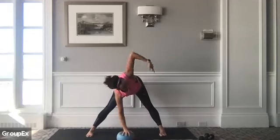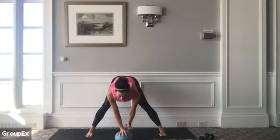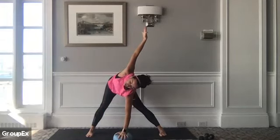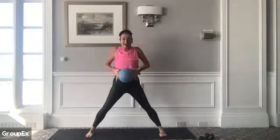Right palm goes down one more time, left arm reaches up — see if you can find a little bit more space on that one. Inhale, left hand comes down, exhale to twist. Right hand comes down. Slowly roll yourself up, bone by bone, one vertebra at a time. Let's hop your feet together.